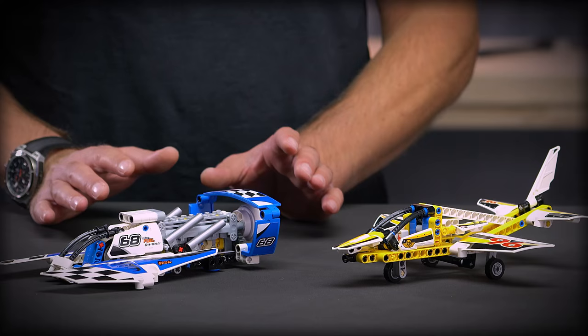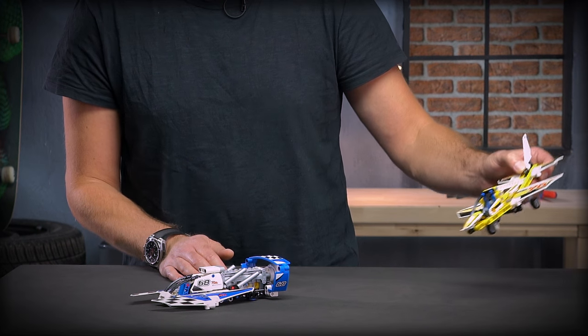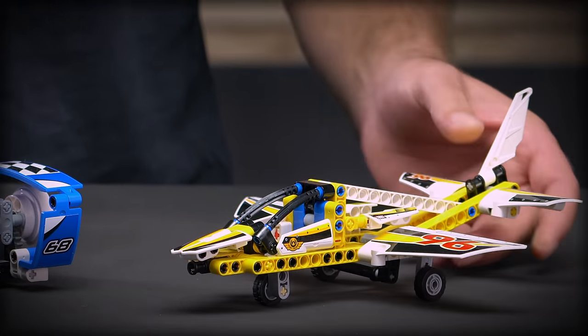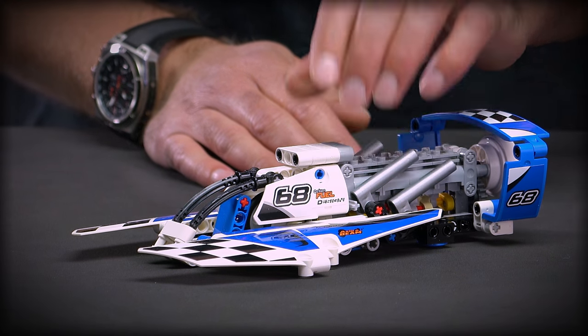Hi and welcome to the LEGO Technic Designer Workshop. My name is Jeppe and today I brought two models to show you. The first one is the display team jet, which is a jet plane that races across the sky to do crazy stunts at air shows. The other one is a hydroplane racer, which is a boat that races across the waves at insane speeds. For this episode of the workshop I invited a very special guest — Michael, who's part of the LEGO Technic Designer Team. Welcome to the workshop, Michael.